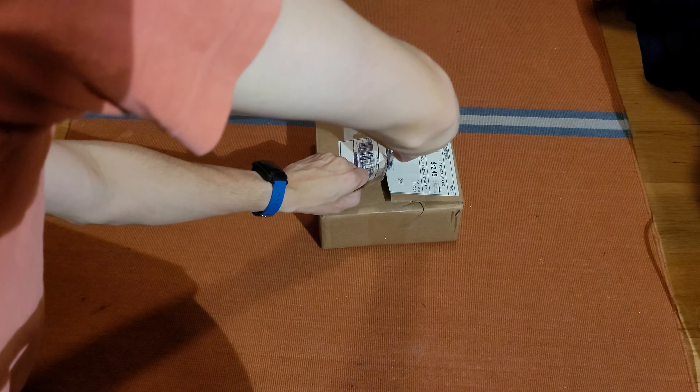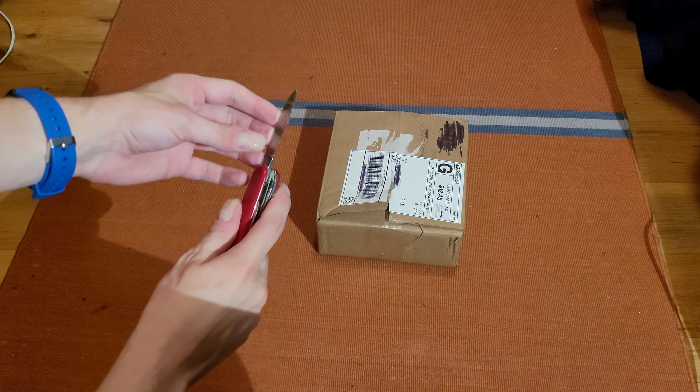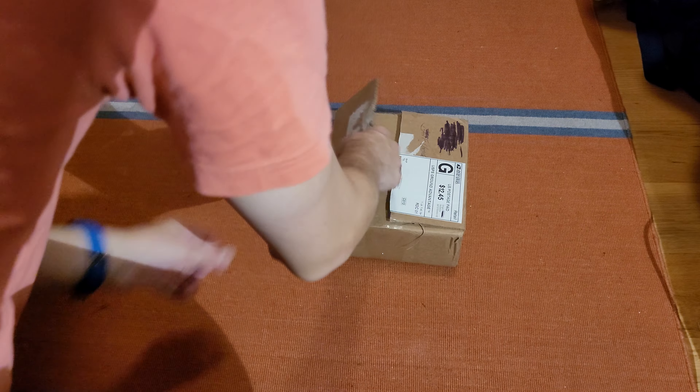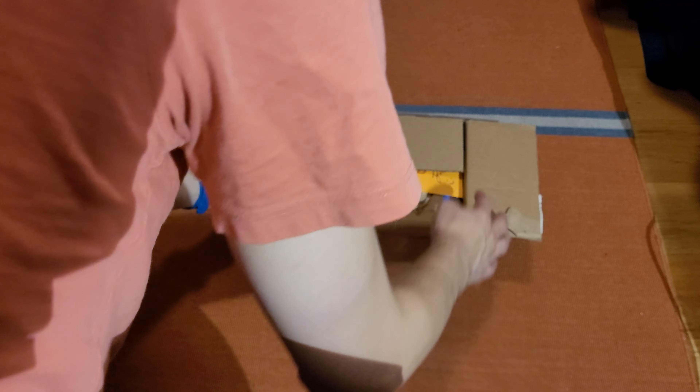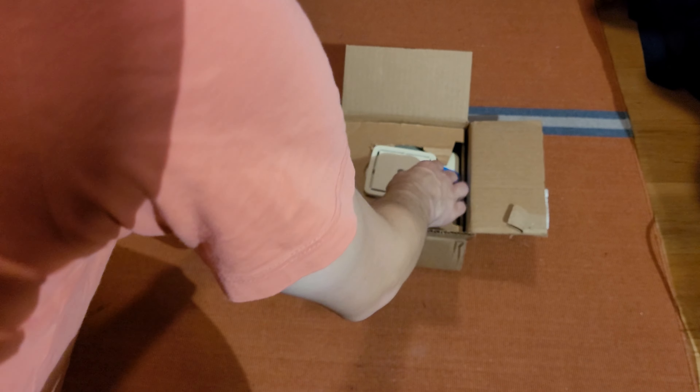I probably shouldn't be cutting it towards me, that doesn't seem like a good idea. They gave me a little note. How nice.